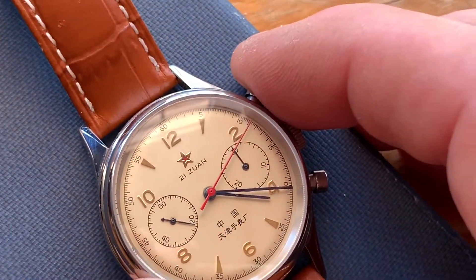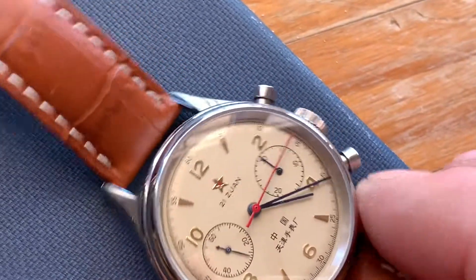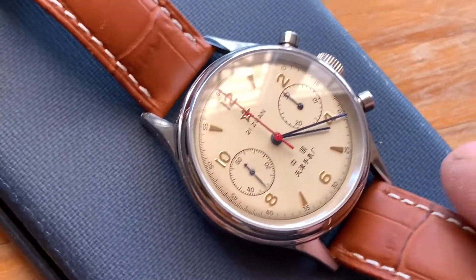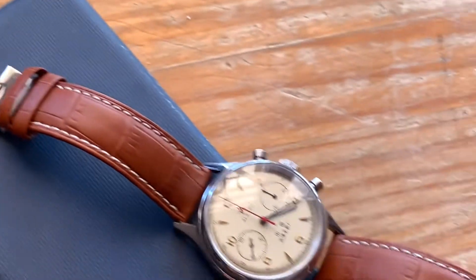If you press the bottom button that resets it and sends it back in an anti-clockwise movement to 12 o'clock, lines it perfectly to the 12 — nothing out of sync on it. I've had no problems with this watch. I wear it quite a lot and it wears well.